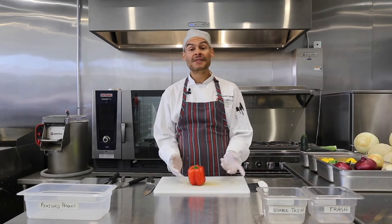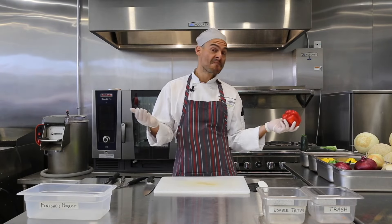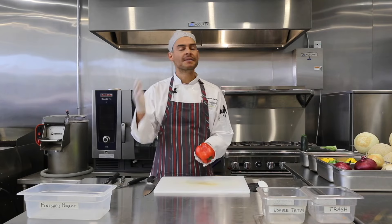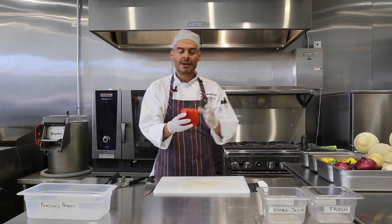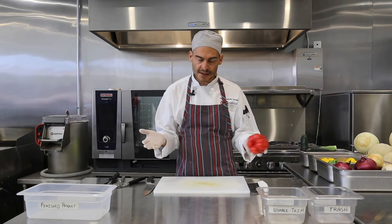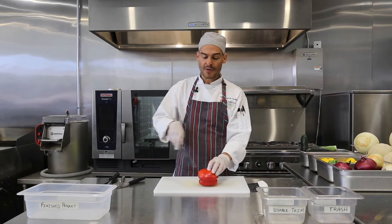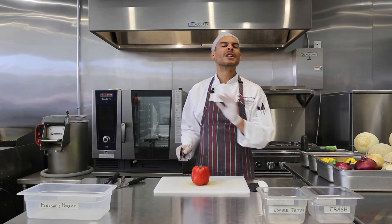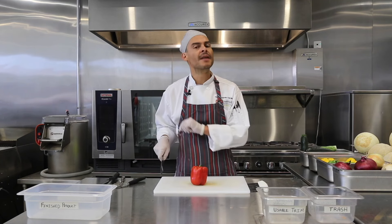The next vegetable we're going to cut is a bell pepper, and we're going to be making julienne — long skinny strips. If it helps you remember, julienne is that French lady with the long skinny legs. Peppers have all kinds of shapes — if you see a misshapen pepper, don't throw it away, it is still good. The main thing I want to show you is how to use the entire flesh. A lot of people cut both ends and throw them away, but there's absolutely nothing wrong with the top or bottom. We're going to begin by standing your pepper up.